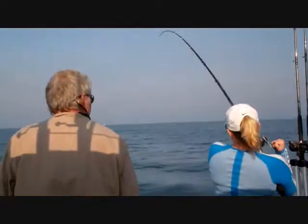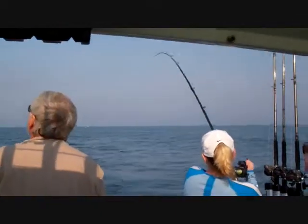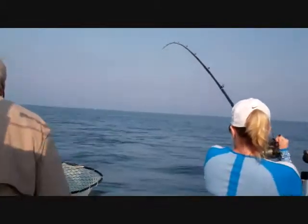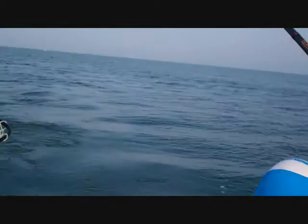When he gets close to the boat, he'll probably want to dive on you. If that happens, just stop winding and let him pull your rod tip down. He's not going to get off as long as your line's tight. Tight line.